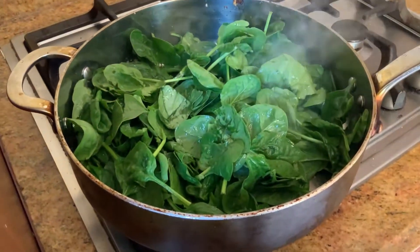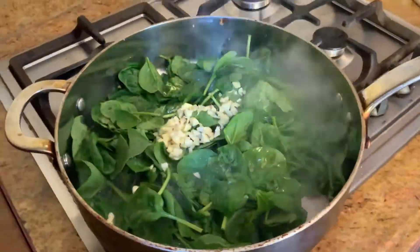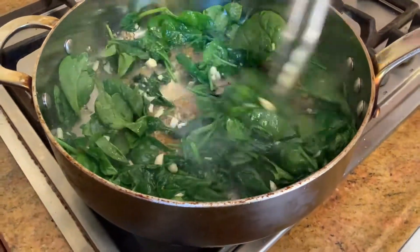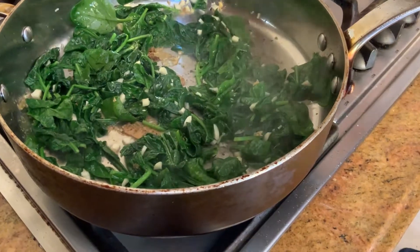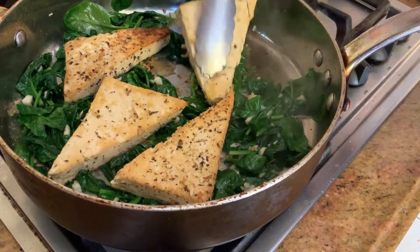In the same pan we were using for the tofu, we're going to put the garlic right on top of the spinach and use one tablespoon of olive oil. I did not put the garlic on the bottom because I didn't want the garlic to get burned. We can put the tofu right on top of the spinach — it'll get the flavor from the garlic — and we'll let it cook together for about five minutes.